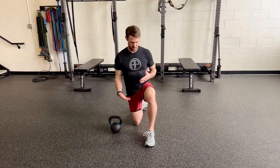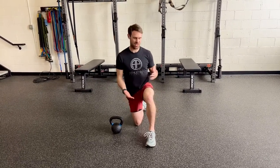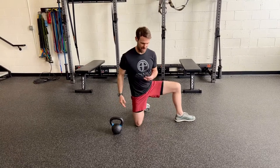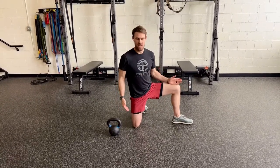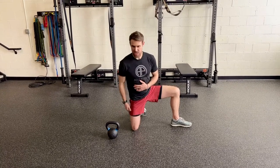This is a groin stretch. We're going to come into a half-kneel position, take your foot and bring it out to the side. Your toes are pointing straight out to the side, and the knee that you're kneeling on — that foot is straight back.